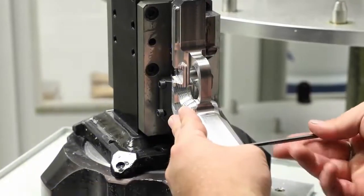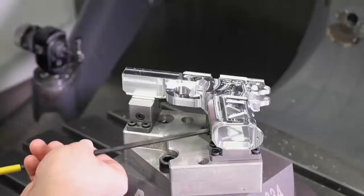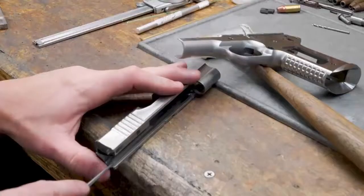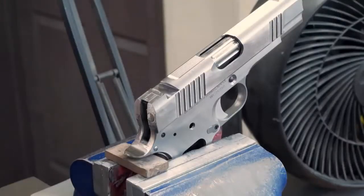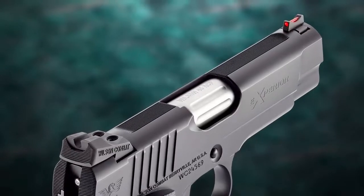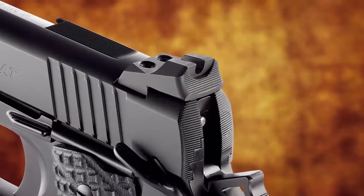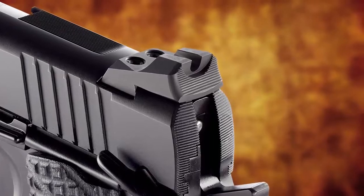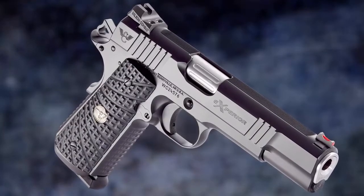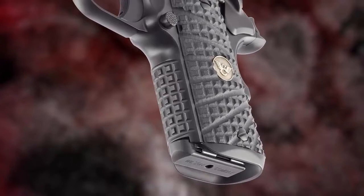The foundation of every Xperia pistol is the in-house produced match grade slide, frame, and barrel, all perfectly machined and hand-fitted by talented gunsmiths for a lifetime of performance. The Xperia retains traditional 1911-style slide serrations, fixed Wilson Combat battle sights, and the classic 1911 extractor design, achieving a look that honors tradition while guaranteeing the utmost performance.